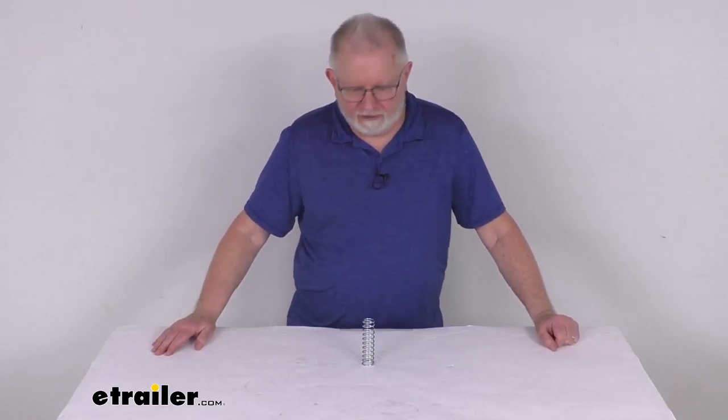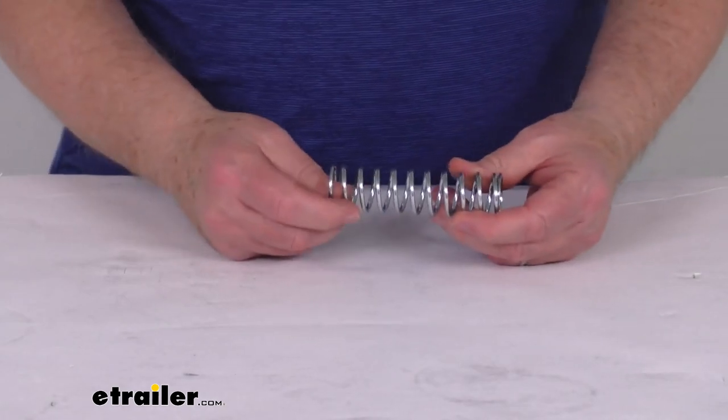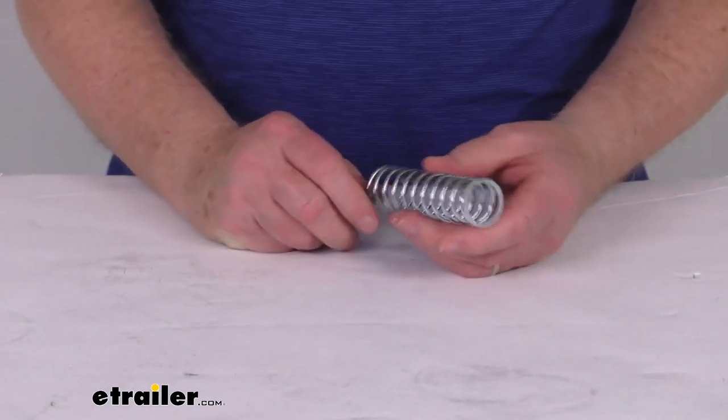Hello everybody, this is Jeff at eTrailer.com. Today we're going to take a look at the replacement choker spring for the Curt Quick Goose 2 Gooseneck Hitch. This part here is a replacement choker spring on the Curt Quick Goose 2 Hitch.